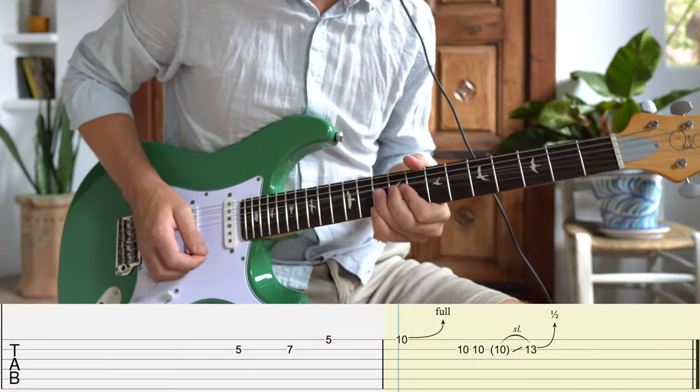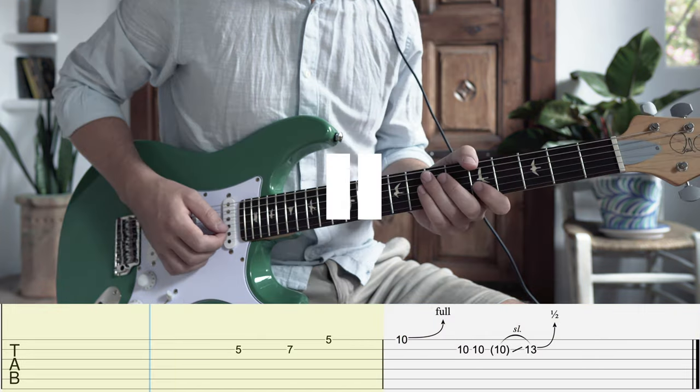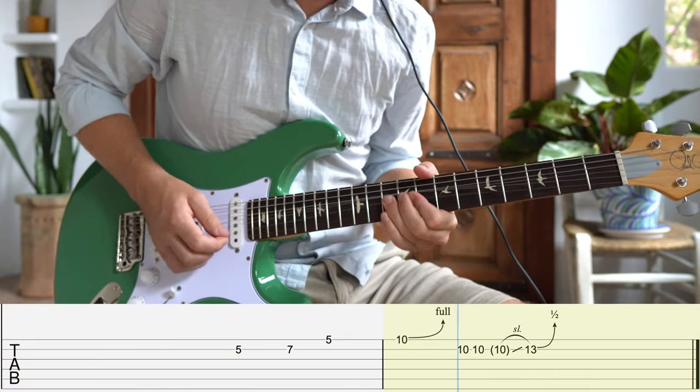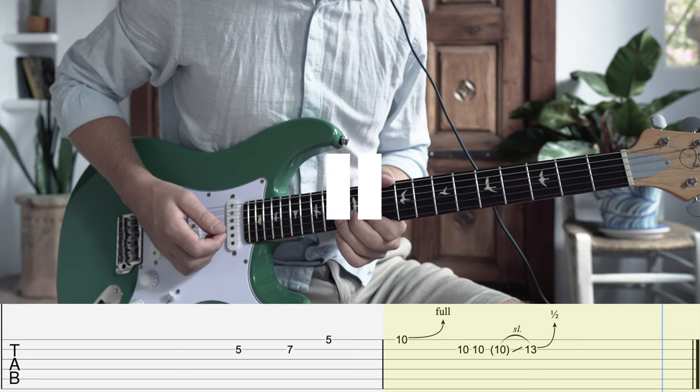Now things are starting to sound a little more aggressive as we mix in some minor with our major licks. We start off with a big bend on the tenth fret bending from the fourth up to the fifth. After two quick hits back on the root note at the tenth fret we slide up to the minor third and quickly bend it up to the major third. For this lick to sound more fluid it helps to use your ring finger for all of the notes in the second bar.